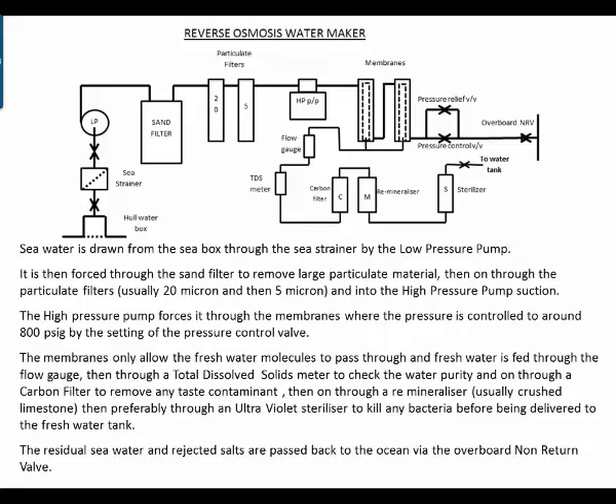The high pressure pump forces water through three membranes where the pressure is controlled to around 800 pounds per square inch by the setting of the pressure control valve. The membranes only allow fresh water molecules to pass through, and the fresh water is fed to the flow gauge, then through a total dissolved solids meter to check the purity of the water.